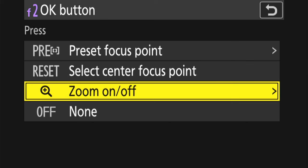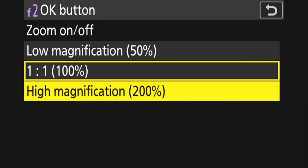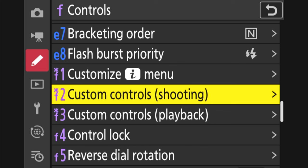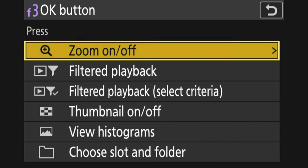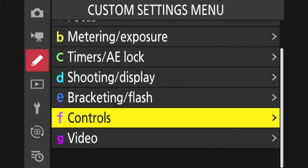I go into zoom on and off and we have the ability to change it to 50%, 100%, or even 200% magnification. I prefer one-to-one — 100% — because this allows me to see exactly what is in focus. At 200%, things may not appear tack sharp in the viewfinder. After selecting that, we enable it and go back to the previous menu screen, then do the same thing for custom controls playback — setting the OK button to zoom on and off at 100%, which allows you to zoom in at 100% when viewing images on the back of your screen.